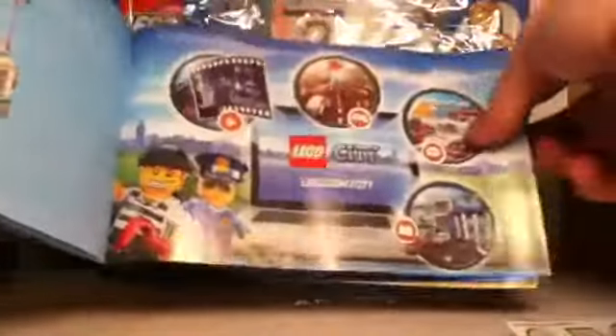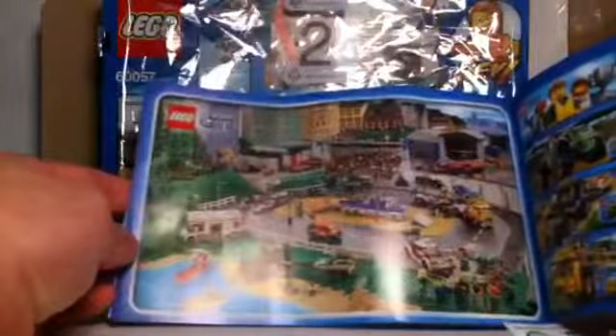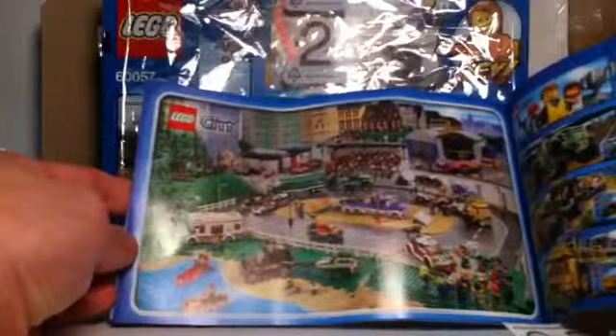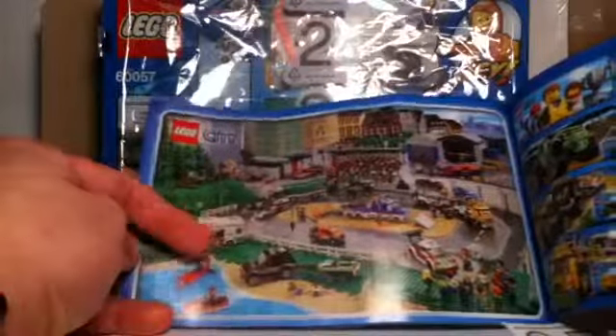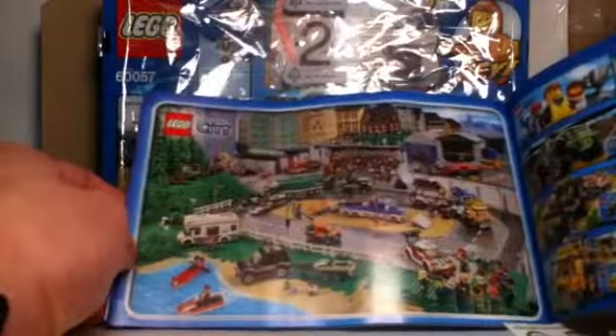Instruction book two shows you on the back how to fit the roof on top of the camper van. We also get to see some LEGO City stuff featured on the online website, including the Great Vehicles collection. We can see the camper van on the corner — a very nice setup — along with individual sets shown on the side.